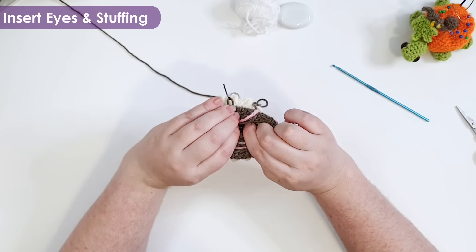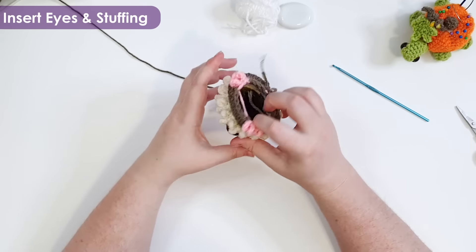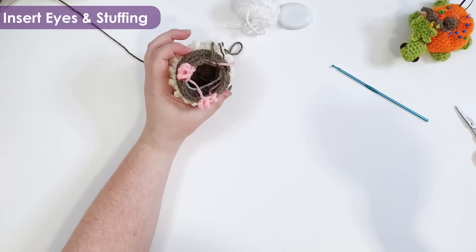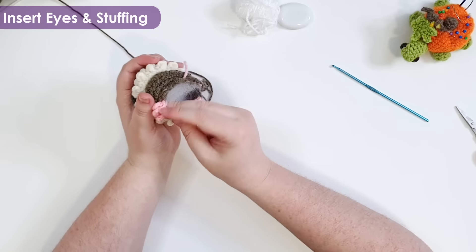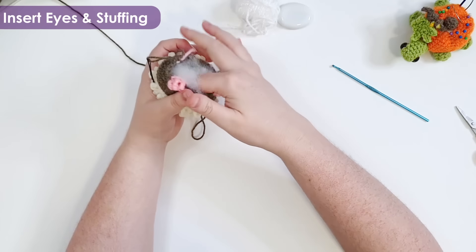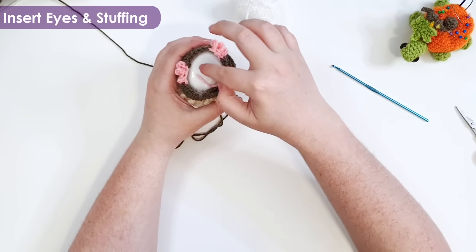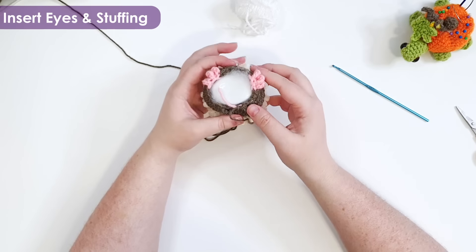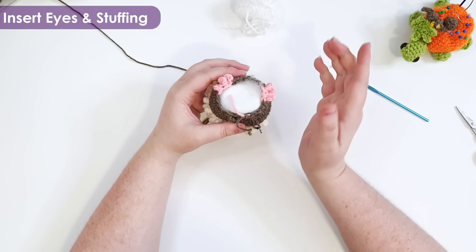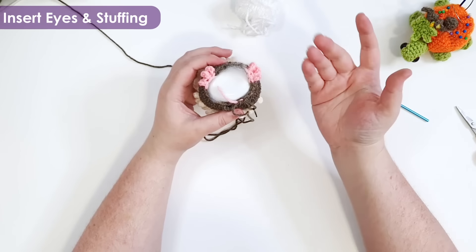Now we're going to take stuffing and stuff up to this opening — you do want this piece to be stuffed quite firmly. I'm also going to add my weight at this point. From here we will just be closing off the base of our bat, and you can add a little bit more stuffing as you go if you need to — sometimes that closing off process leaves a little air pocket that just needs a little bit of filling.